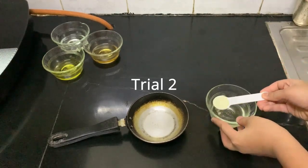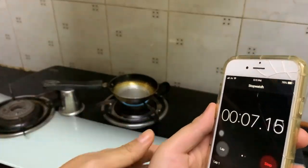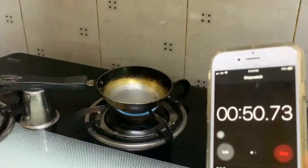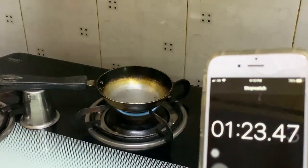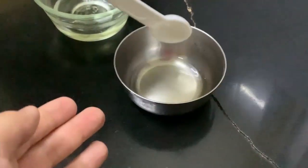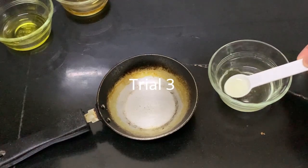Trial two of coconut oil — cool pan, one teaspoon of coconut oil into the pan. Have you ever seen coconut oil so viscous? That is normal room-temperature coconut oil; this is heated coconut oil — it's so much less viscous. Trial three of coconut oil, one teaspoon into the pan.